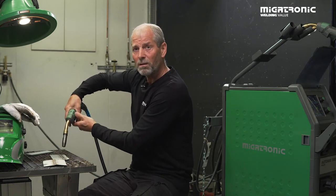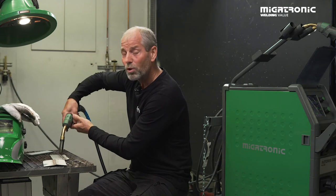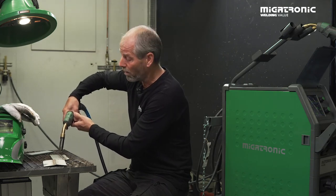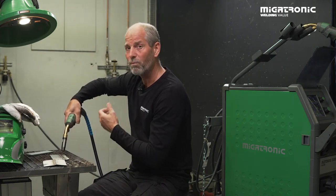When you start to weld, it's very important that you get no spatter on the plates or in the process. Try to make your stick-out a little bit more or less — that way you can stabilize the arc to see if it works for you.